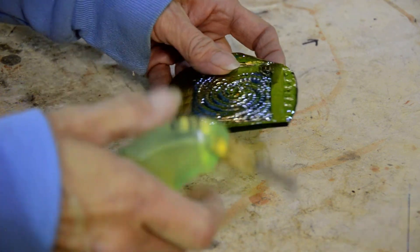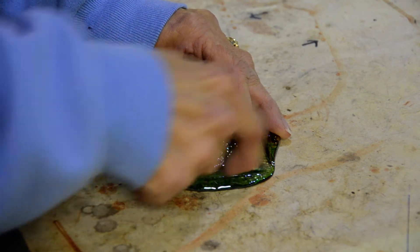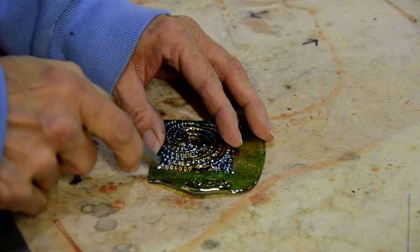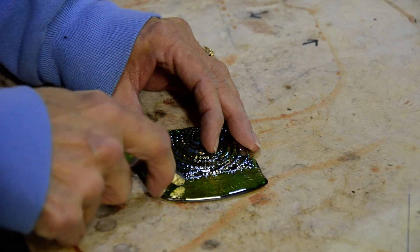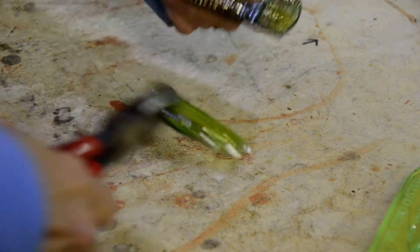Then you have to grind it. Again, trimming the edge. Even with as large a margin as the excess is, it still breaks off very easily.